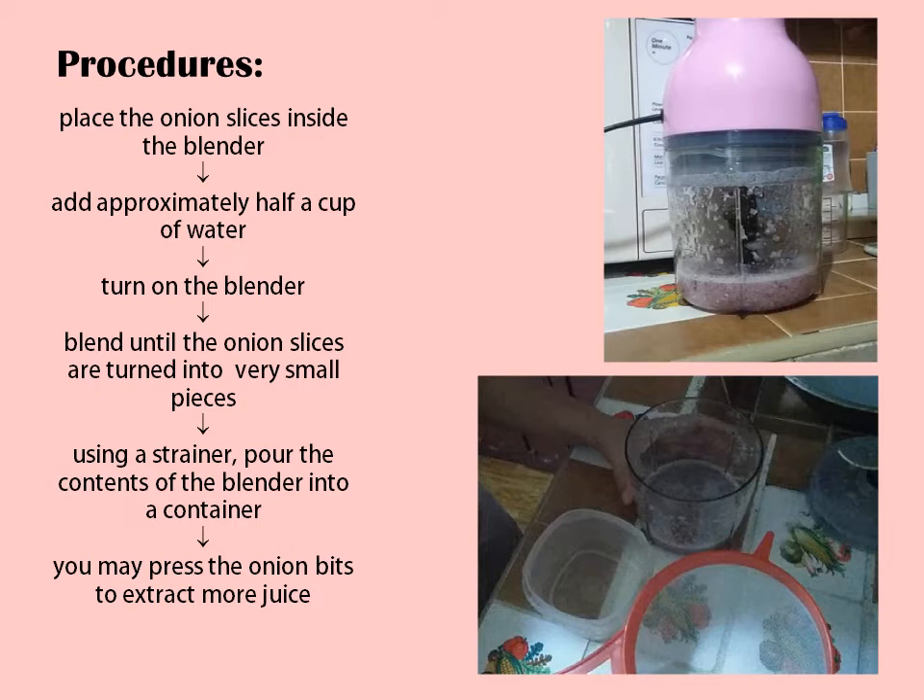Using a strainer, pour the contents of the blender into a separate container.